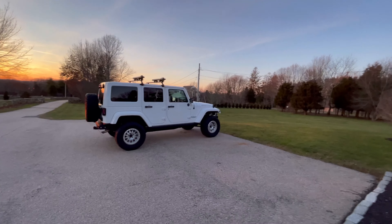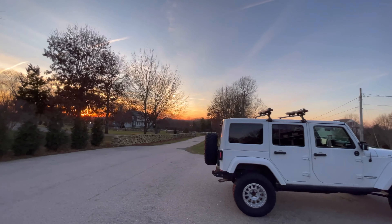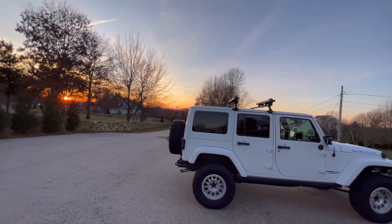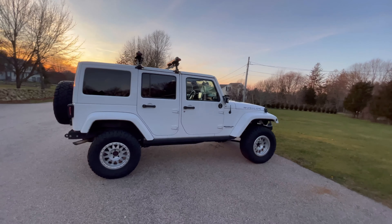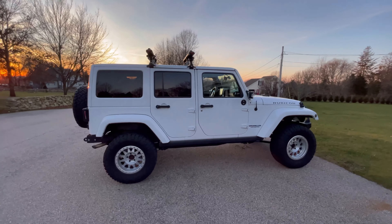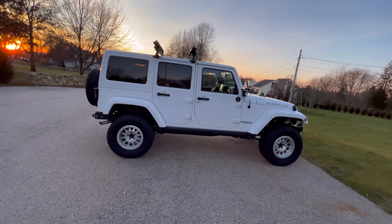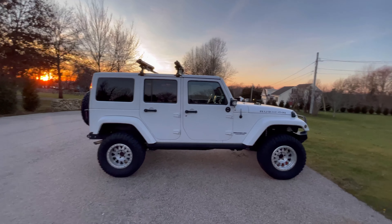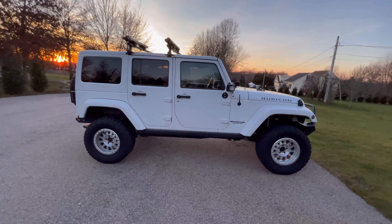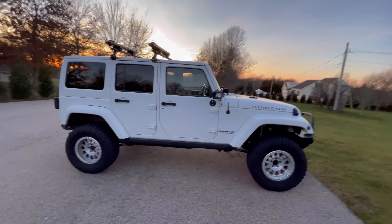So this is the Jeep. It actually is a pretty good sunset for us. The Jeep is a 2013 with close to 200,000 miles on it. Last year I replaced the suspension — I have a CT3 Teraflux lift kit, so it's a three-inch lift. It's got Method beadlocks on it with 32s.